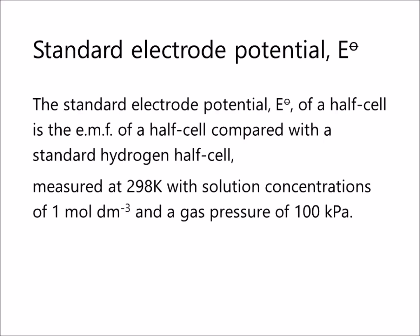The standard electrode potential E0 of a half cell is the EMF of a half cell compared with the standard hydrogen half cell, measured at 298 Kelvin, with solution concentrations of 1 mol per decimetre cube and a gas pressure of 100 kPa.